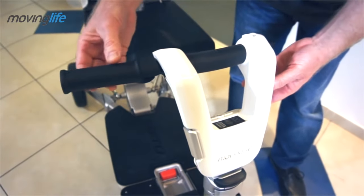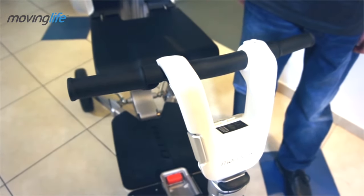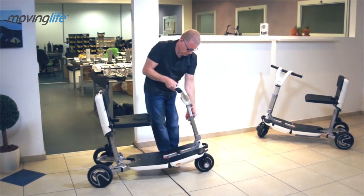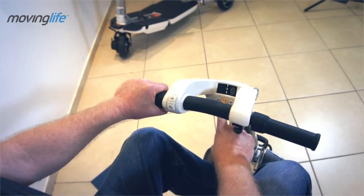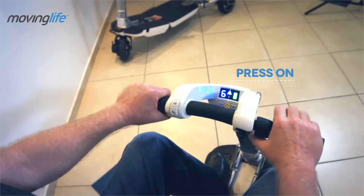You can now open the driving grips. Lift the tiller to a comfortable height. Press the on button and enjoy your auto.